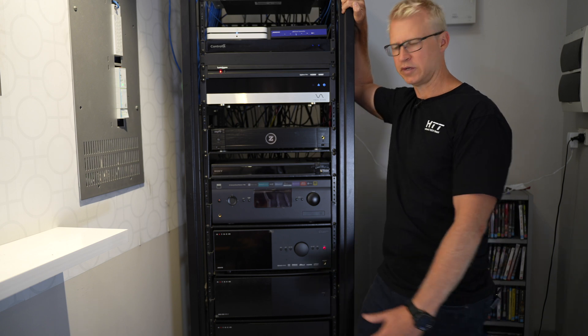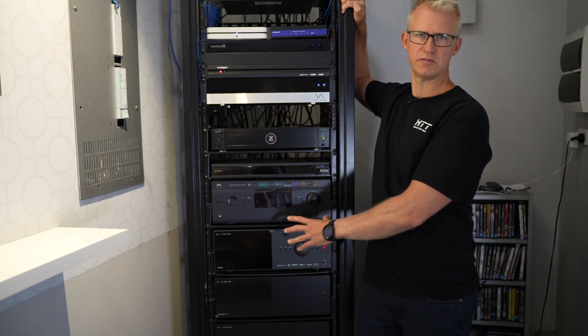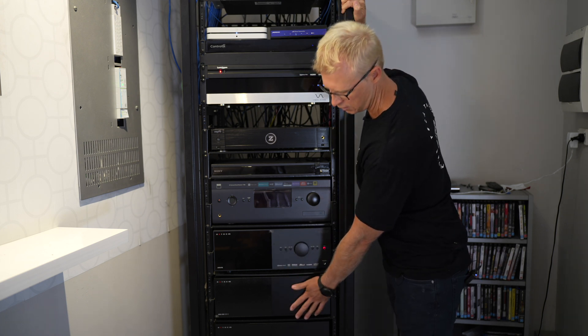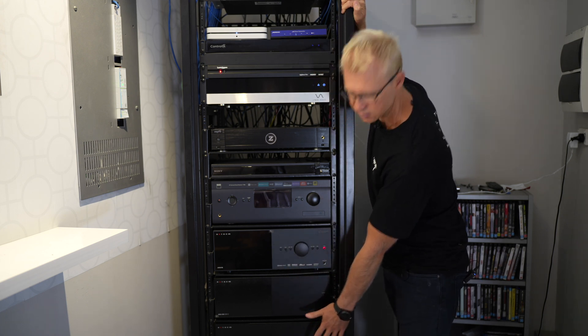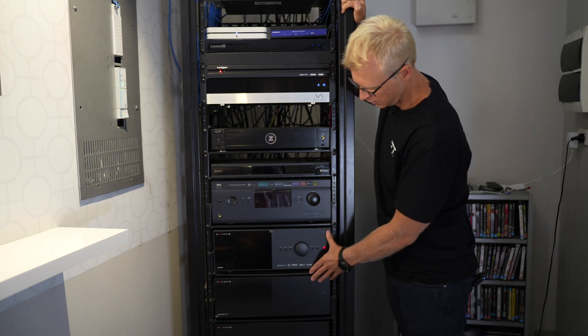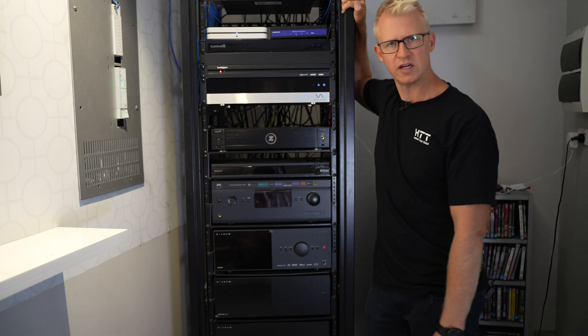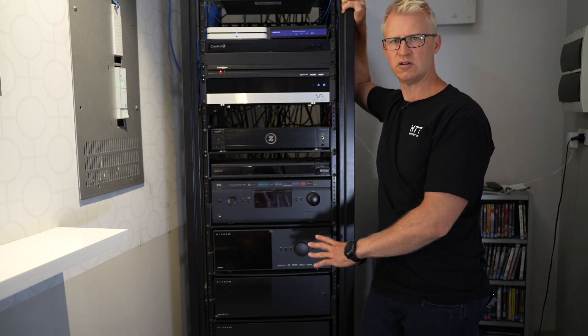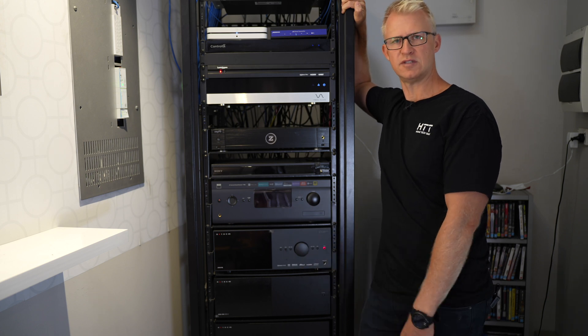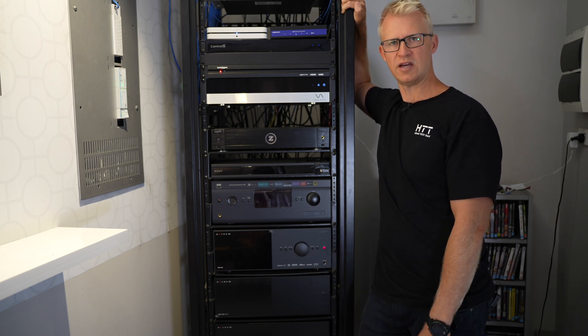So this is where we're going to install the new Integra. I'm going to take out this Anthem AVM90 and these MCA amplifiers — 11 channels of amplification running my cinema. Currently takes up about 12RU worth of rack space, so a lot of power in a pre and power setup. So it's got some stiff competition — we'll see how it goes.